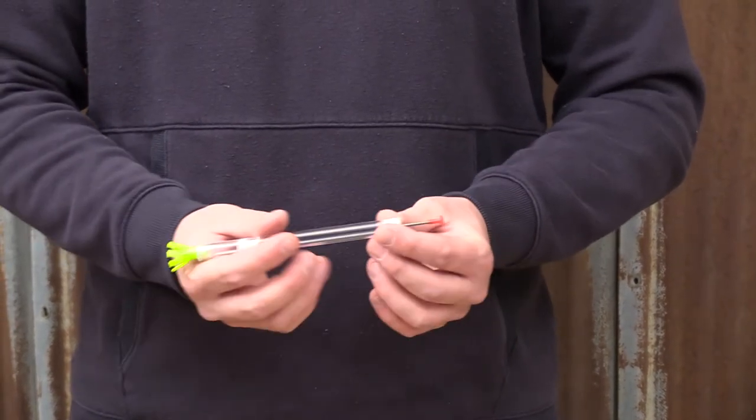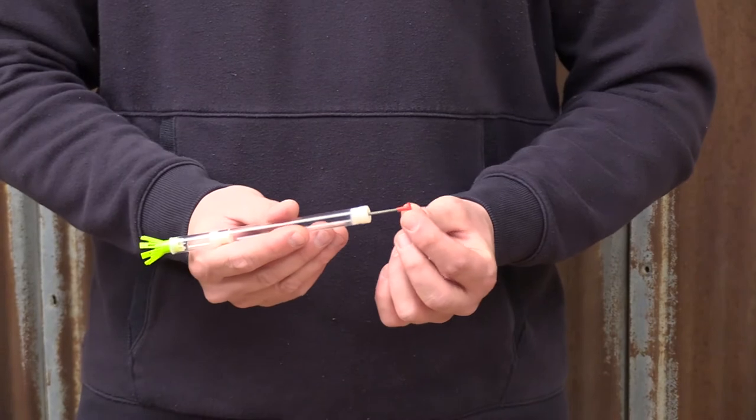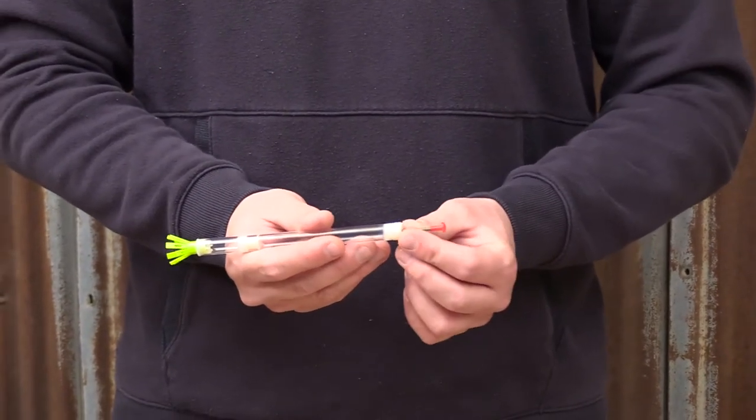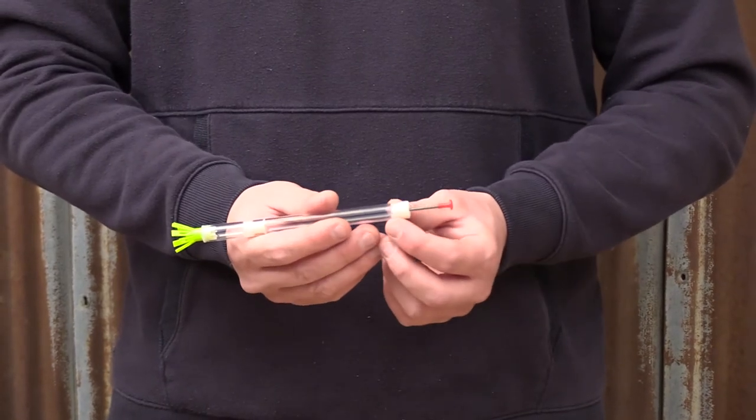When the dart actually hits the animal, this soft rubber tip will pierce right through and slide all the way down, and as soon as it pierces through that red cap, that's what lets it inject.